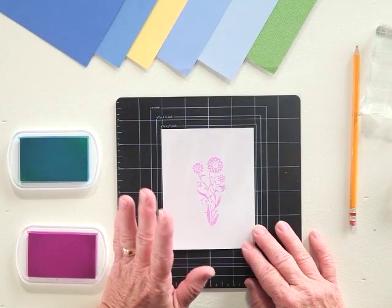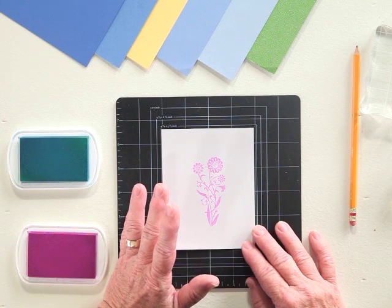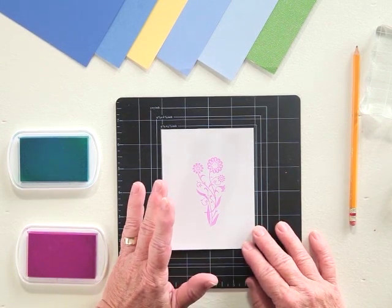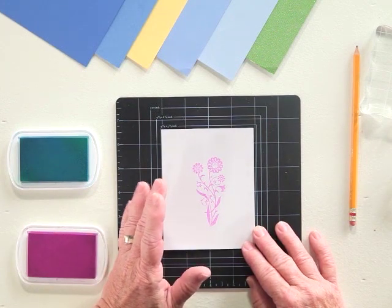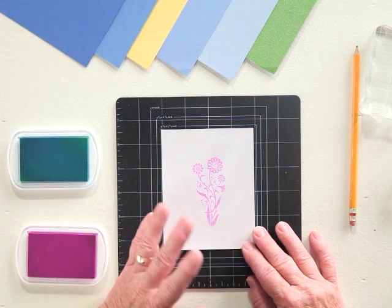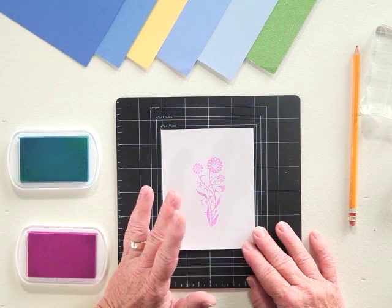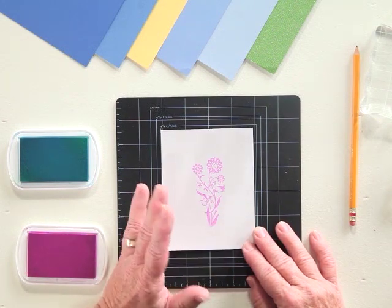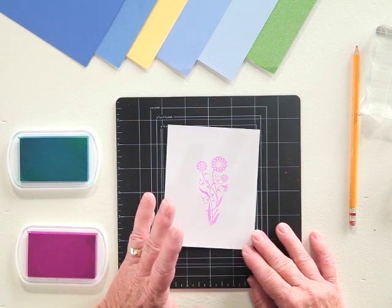Another great thing about clear stamps is that you can store them a little bit easier than a wood stamp. Although wood stamps can sit on a shelf and serve as a piece of art, storage is always of the utmost importance to every crafter. You can take them out of the packaging, put them into a three-ring binder with sheet protectors — two in each protector — and use them like a loose leaf. You can separate them by holiday or by theme and keep them on your bookshelf just like any other book.